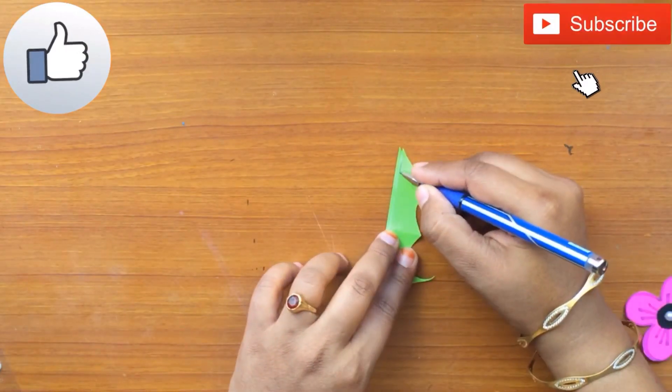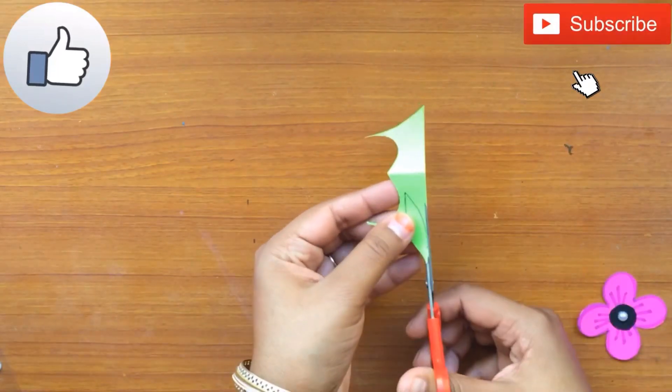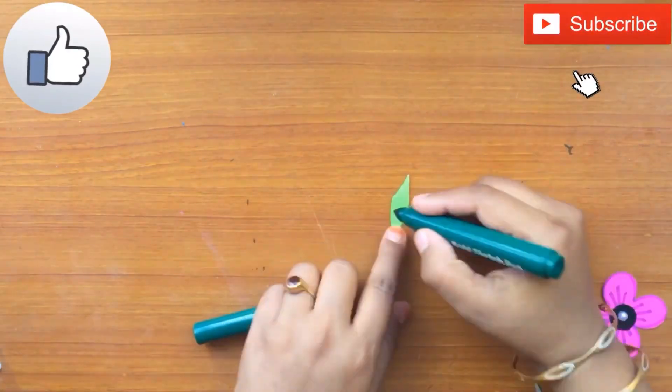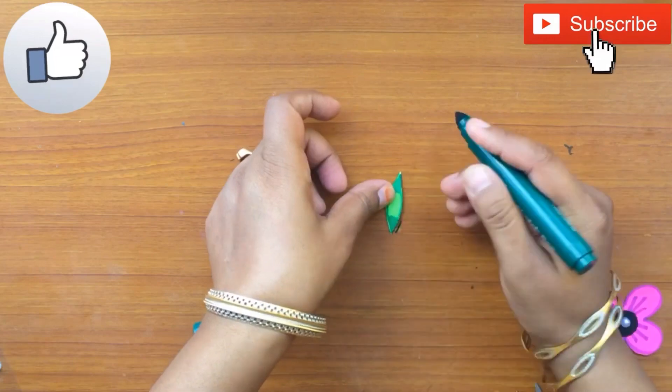Now for the leaves, take green colored craft paper and cut it in the shape of a leaf. Similarly, draw the margins of the leaf with the help of a dark colored sketch pen, like this.